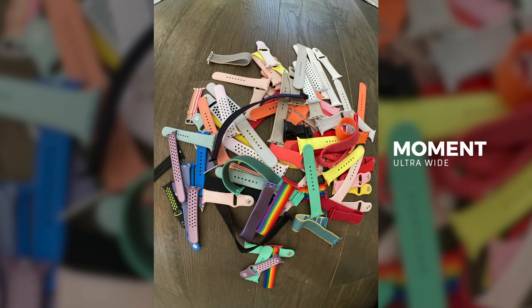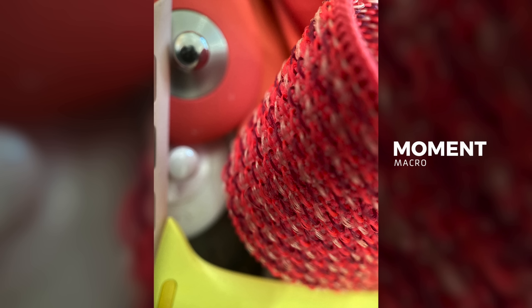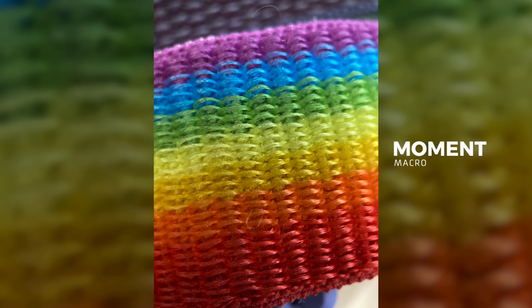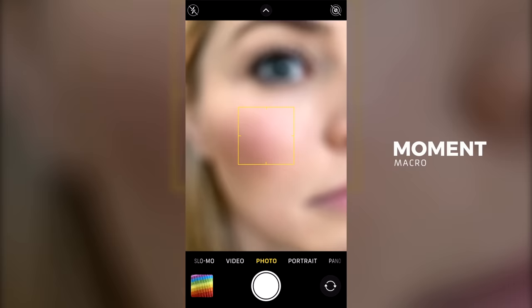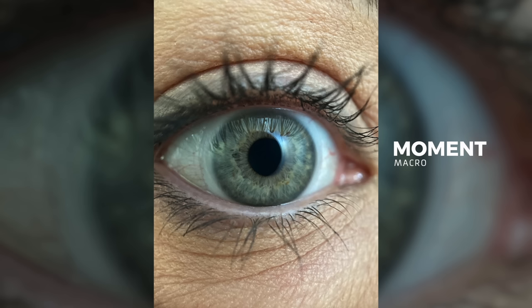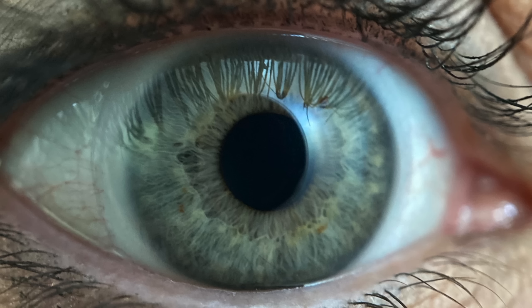Now let's put the lenses on. Okay, we're going to do a macro. Whoa, that looks really good. I know. Okay, we've got some macro shots. Can I take one of your eye? Just for the record, nobody requested this. Oh my god! It looks cool. Whoa! Wow, I really need to work on my mascara application.